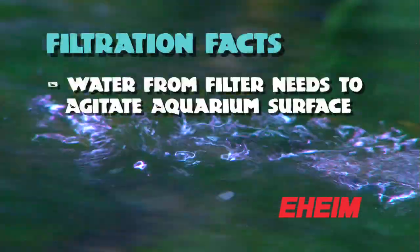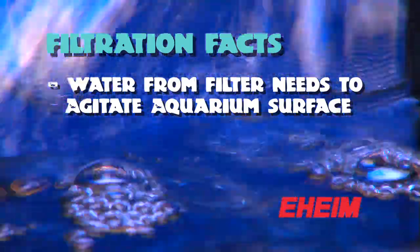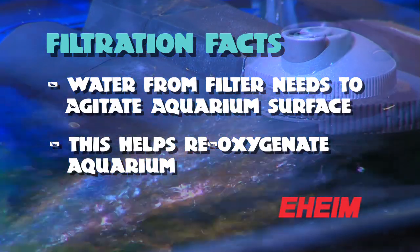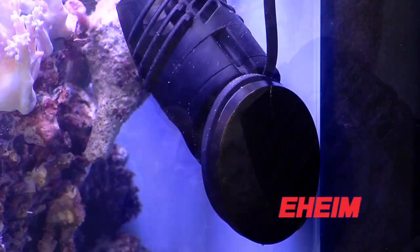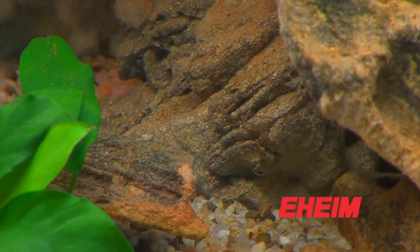It's really important that when the water comes out of the filter it needs to agitate the surface of the aquarium to allow gas exchange, because the water coming out of the filter is often very low in oxygen. So make sure the outlet of your filter is agitating the surface to provide reoxygenation, and that must work along with either a powerhead or an air stone to provide oxygen for the fish, especially if you're going to have a heavily stocked tank.